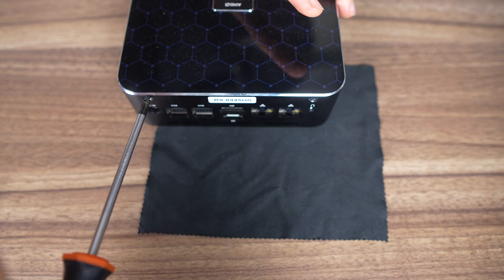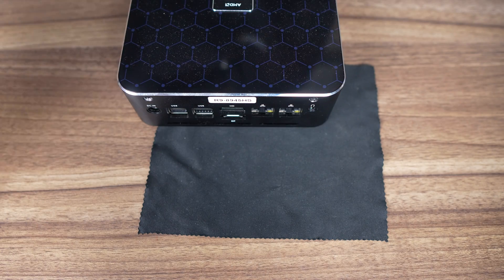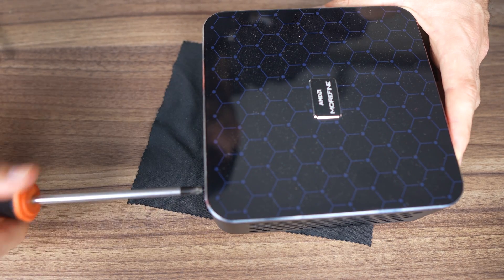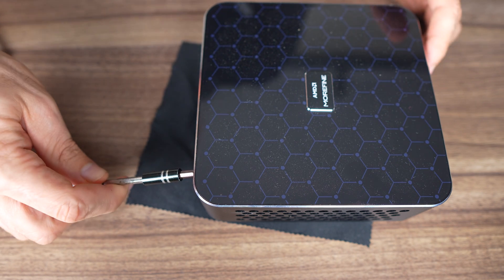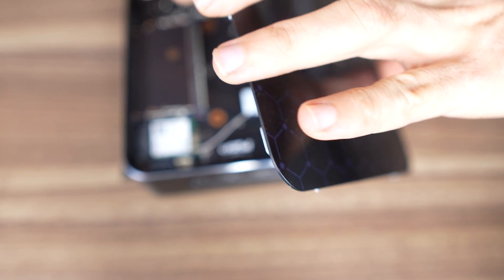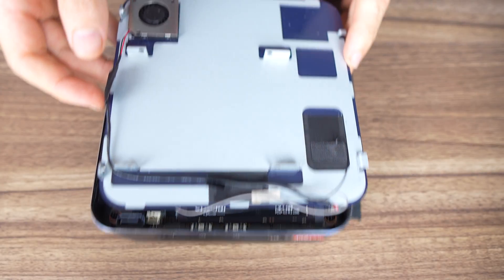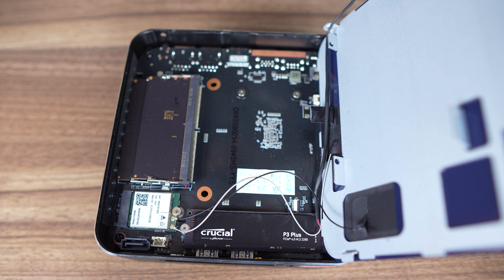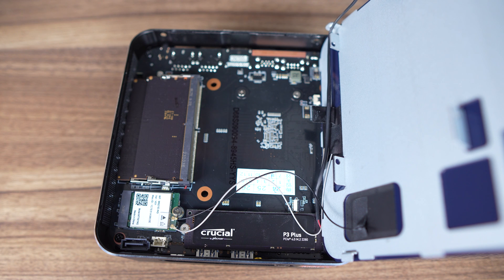There's a two-sided approach to opening the Morphine M600 depending on what you want to do. To open the top lid, there are two screws at the back to remove, and then I find it easiest to pry open by pushing up on the lid through one of the screw holes. This top lid is where you can attach the 2.5-inch storage drive. The included DDR5 5600 RAM sticks don't have memory exposed on this side, so the included heatsink isn't of any use.